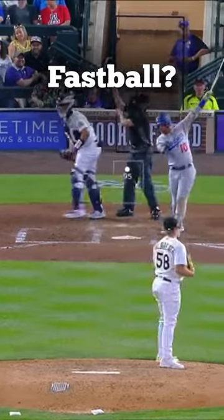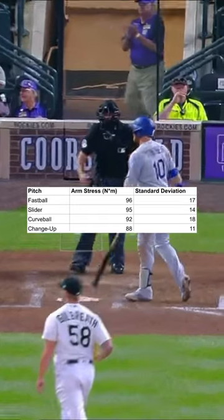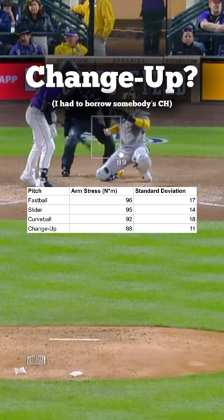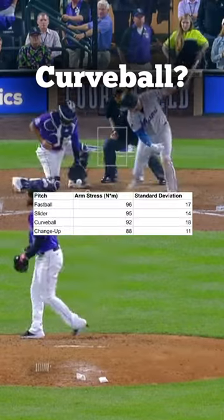The first pitch is the fastball. Obviously the fastball is one of the most common pitches; it's the highest velo, and that velo results in a lot of stress on the arm. Next is the changeup — lower velo, a lot of pronation — and it results in a lot lower stress.